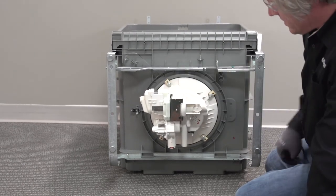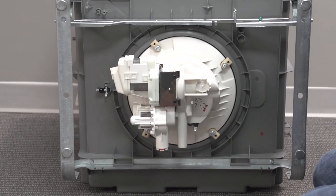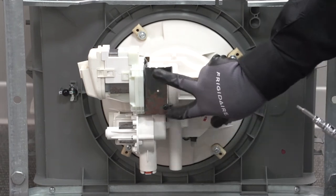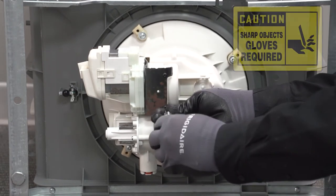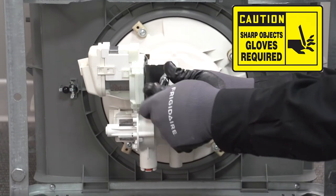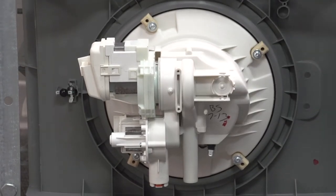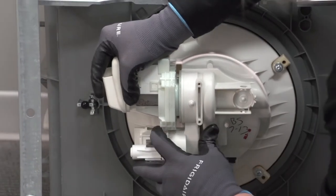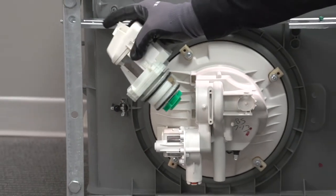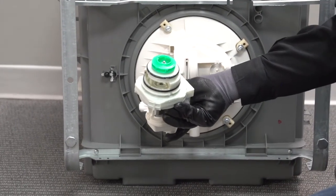What we have left is basically the wash pump, drain pump, sump assembly, and two thermostats. Let's go ahead and take the wash pump off - it's got two screws going into a metal bracket right here. We're going to remove both of these screws and pull the bracket off. Then we're just going to wiggle the pump to get it out. That's our wash motor - go ahead and set it off to the side.